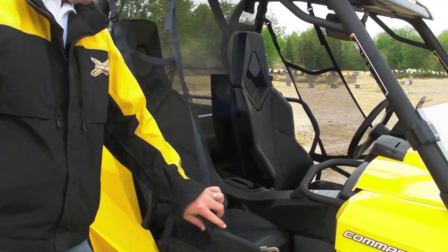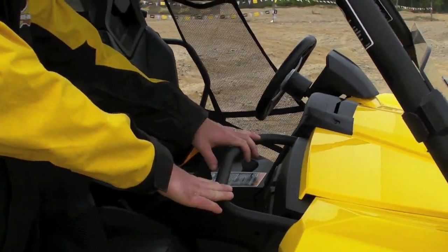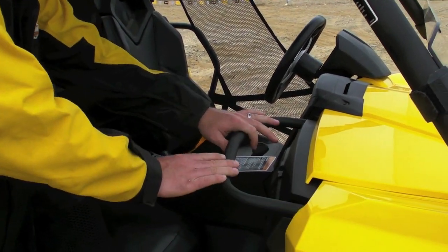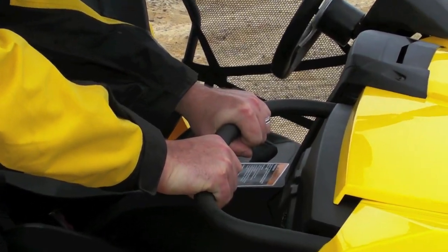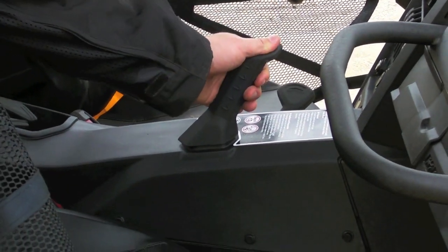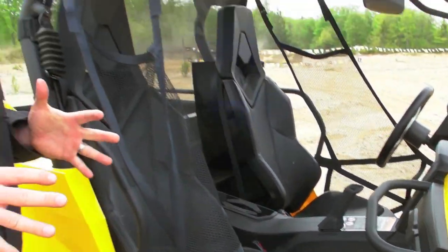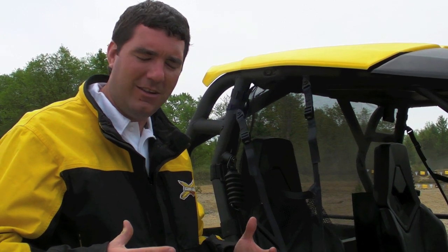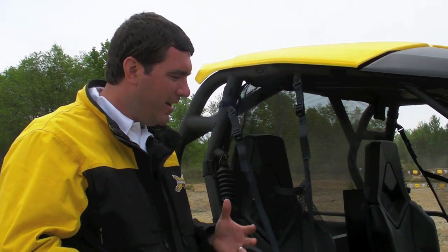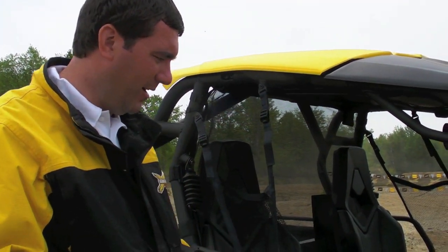Inside for the passenger, we have passenger hand holds. There's a grab bar in front of the passenger right here, ergonomically bent so your hands can be nice and comfortable. We also have a solid sturdy grip on the left-hand side. That allows the passenger to be comfortable in a wide range of riding positions and riding styles, with hand holds wherever they feel comfortable.